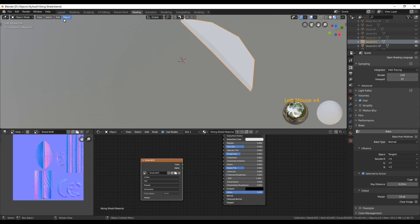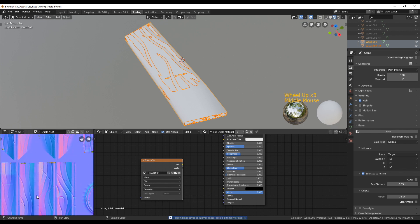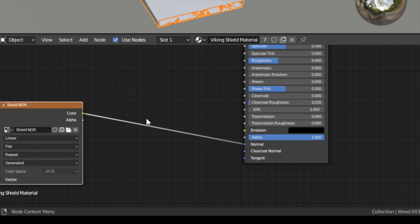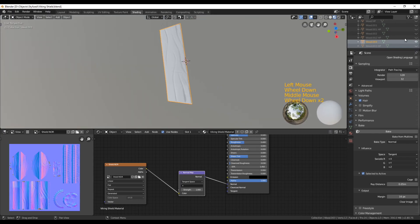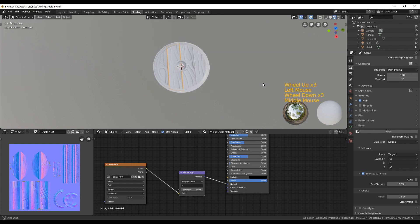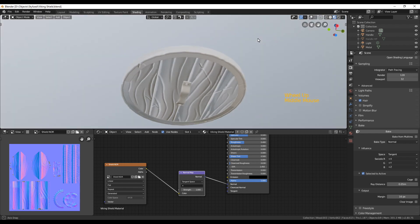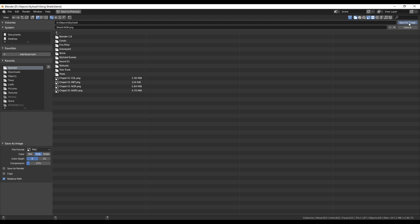When baking all the different parts you may need to adjust the ray distance, since sometimes the high poly and low poly are far apart and sometimes they're not. Make sure there are no green spots on your normal map; if something looks weird, change the ray distance and bake again. Once everything is done, connect the normal map node to the shader with a Normal Map node in between, and you should see the sculpted detail from the high poly transferred to the low poly. Since all low poly objects share the same material, connecting the normal map once applies it to all of them. Save the normal map, and in the next video we'll do the painting and colouring of the shield.